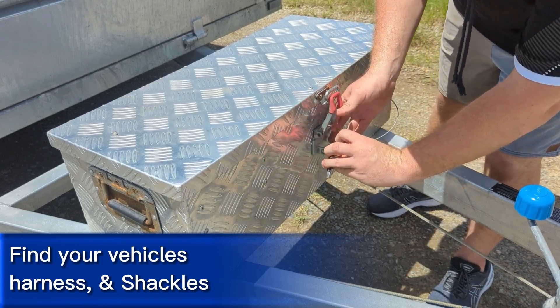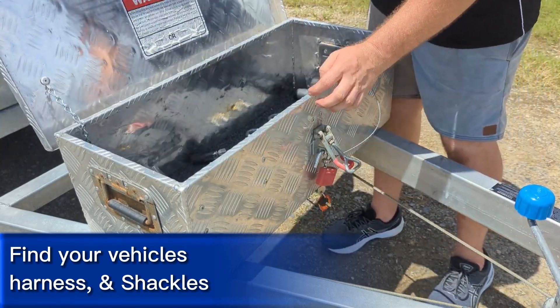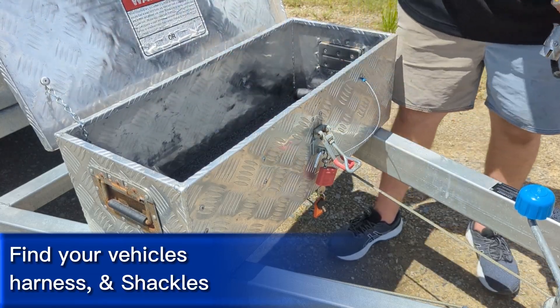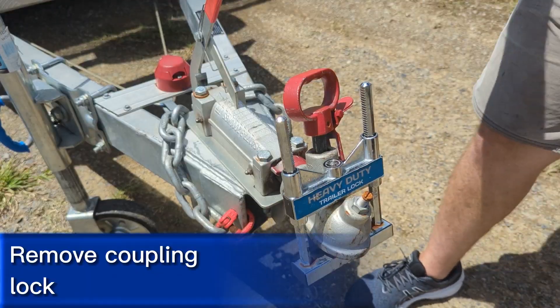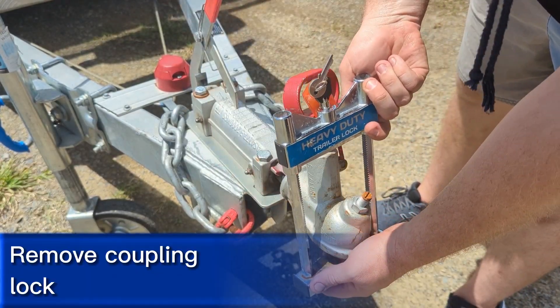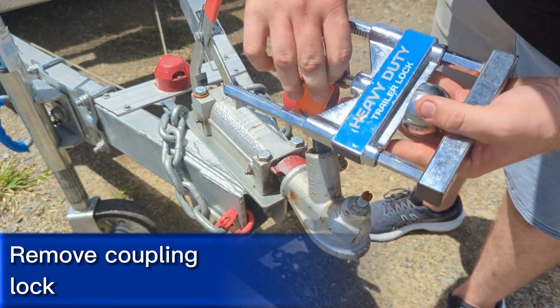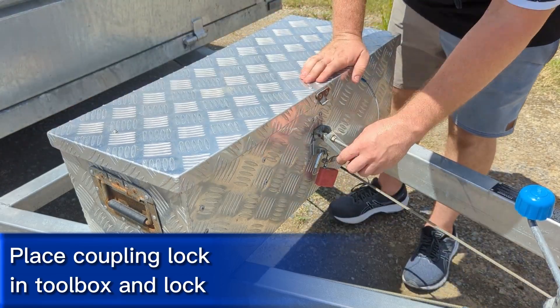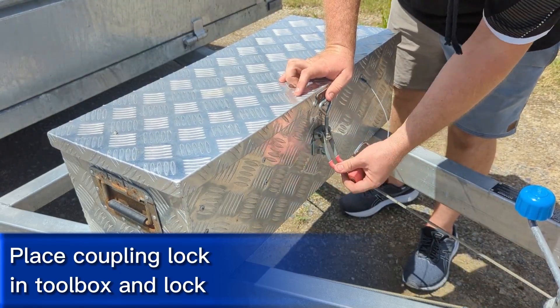Use the keys to unlock the toolbox. You'll find your shackles, wiring harness, and any other accessories inside the toolbox. Use the keys to remove the coupling lock, making sure the handle on the coupling is pulled up so it can be removed. Place the coupling lock back in the toolbox for transit and lock the toolbox.